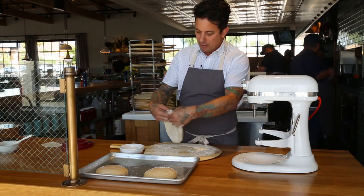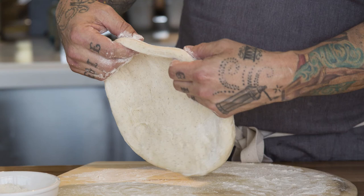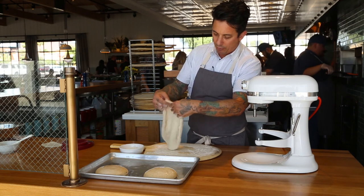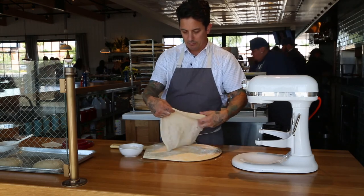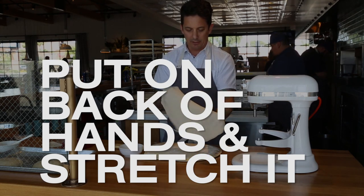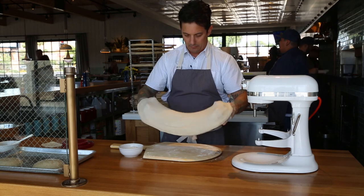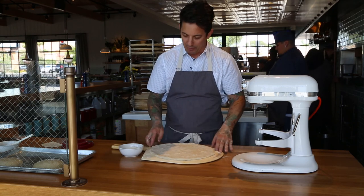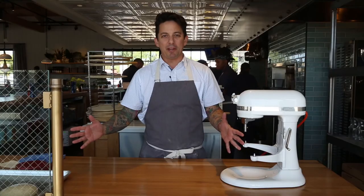From here we're going to pick up the dough and, using our fingers, let the dough stretch itself out — just gently going around. The gravity is going to pull the dough out for us. Now put it on the back of your hands and gently stretch it. With a little bit of practice you'll be able to get this down pretty easily. And then from here you're free to build your pizza. Hope you enjoyed making pizza dough with me today.